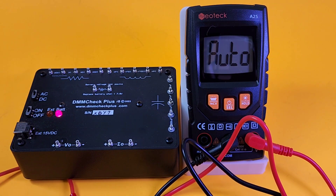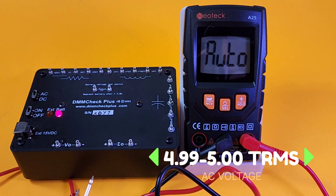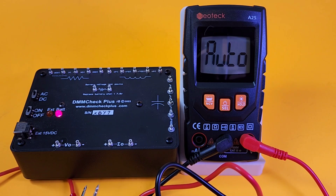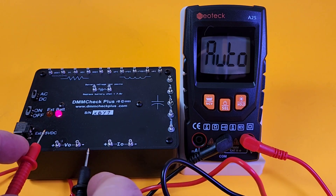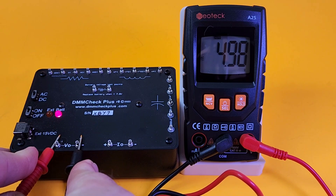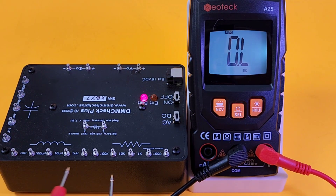We're in auto mode now — let's check AC. It doesn't stipulate that this is a true RMS meter. With the DMM check, an average-responding multimeter measuring a 5-volt RMS square wave will display around 5.5 volts, whereas a proper true RMS meter will display around 5 volts. Let's see what we get — coming in at 4.98 volts AC. That's looking pretty good.